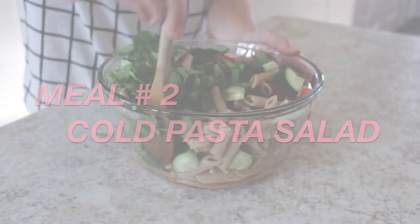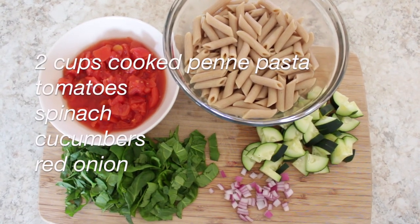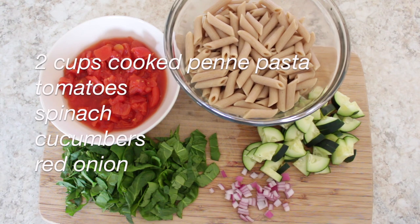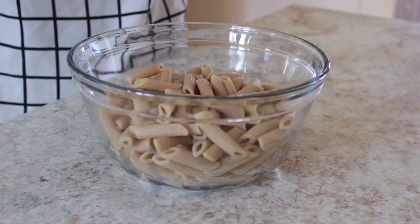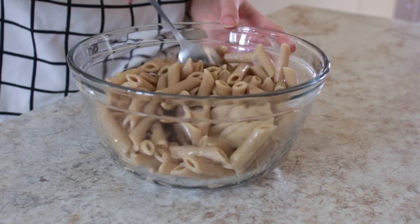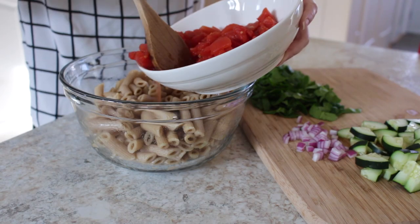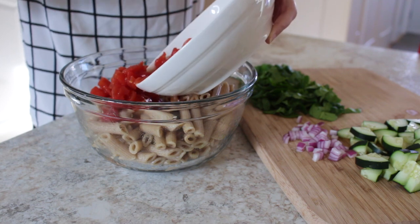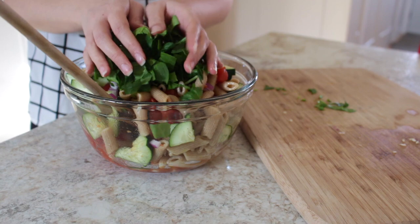This next recipe is a cold pasta salad. You will need 2 cups of cooked penne pasta, tomatoes, spinach, cucumbers, and red onions. Add a drizzle of olive oil to your pasta to keep them from sticking together, then add in all of your veggies: tomatoes, cucumbers, red onions, and spinach.